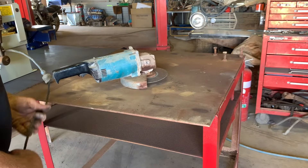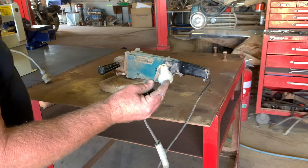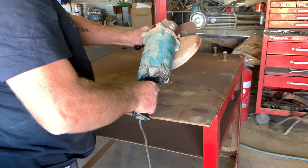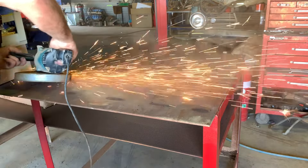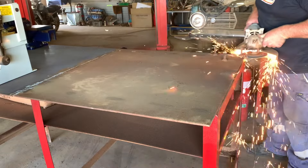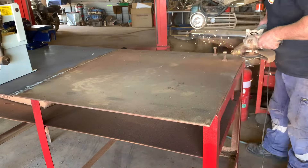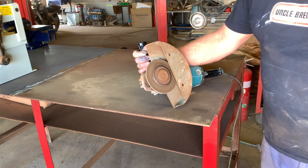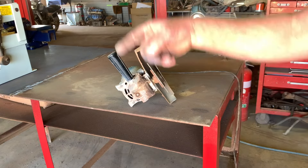I've dug this dinosaur out before. Safety first. I'm pretty sure that was a stone cutting disc, not a steel one, and I was using it for grinding — which is a no-no.